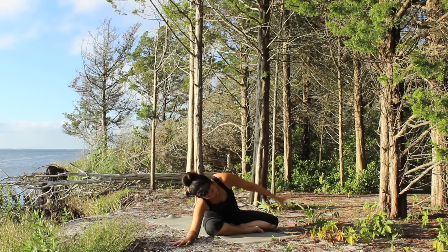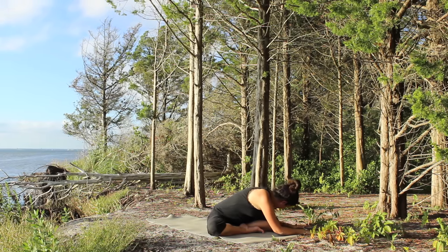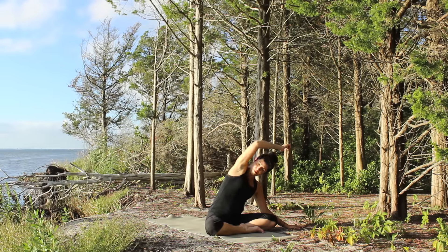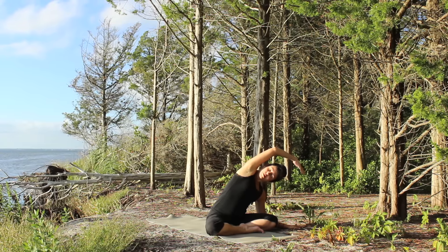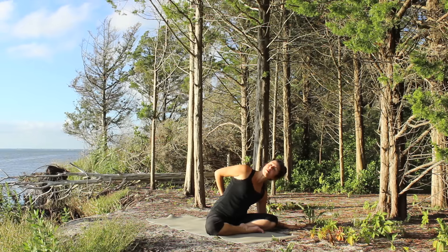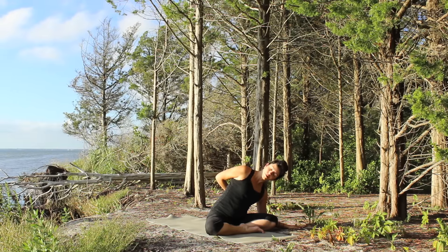Reach up with the left arm, inhale, exhale take the hand back down to the floor. Walk to the left side, bend over the left leg. Let the left elbow stay bent and soft as you reach up with the right arm, exhale it down. Inhale, open, reach over with that right arm, exhale down. Inhale, reach over and extend. Take the arm behind you or place your hand on your waist or your hip as you spin the ribs open. Try to twist as much as comfortable, and slide that right hand a little further towards the left side as you spin and open through your right shoulder.